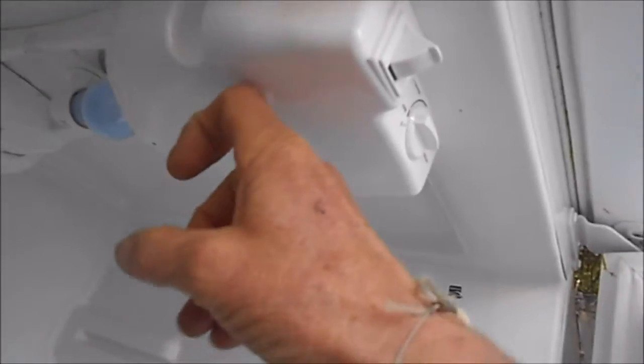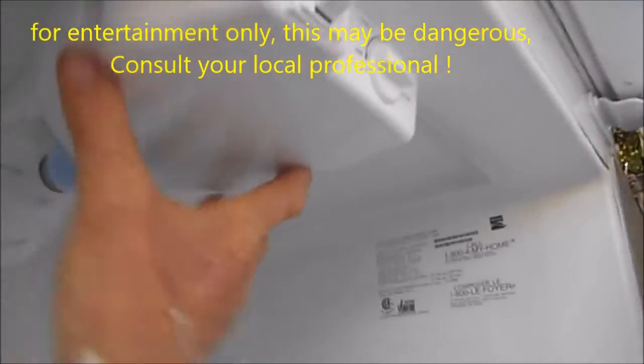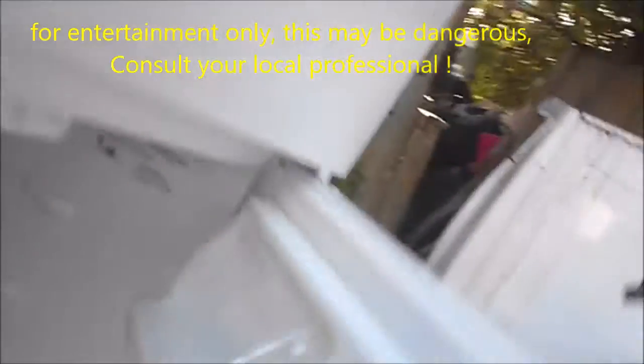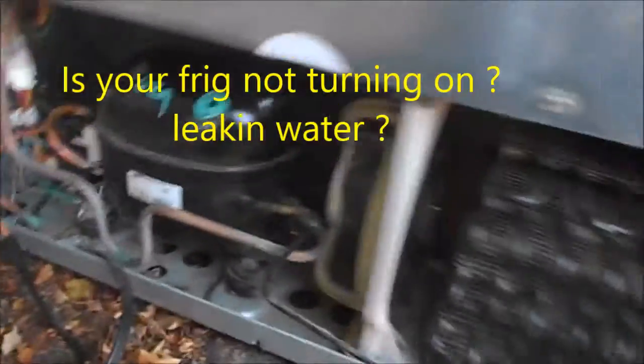What I had to deal with — the problem is this thing has an electronic thermostat control defrost timer in here. There are two screws that hold this in place and it's a little control board underneath. I had a problem with that. When I plugged it in, it would not come on immediately.